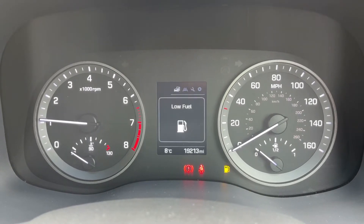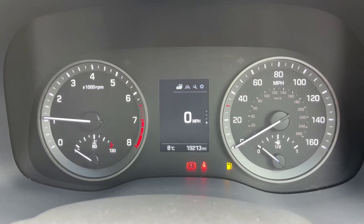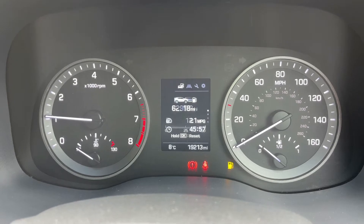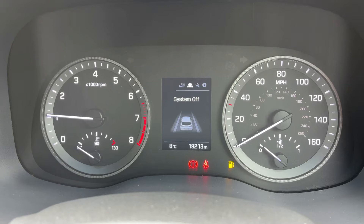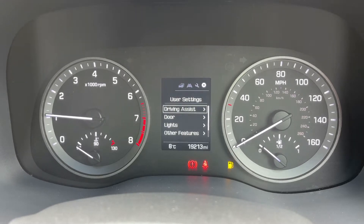In the middle you can see the total miles for this car which are 19,230. Above that we have a digital readout for the speedometer. You can change the information displayed there using buttons on the steering wheel. We're on the driving data menu at the moment but there are other menus available — vehicle systems, various car settings, and user settings.